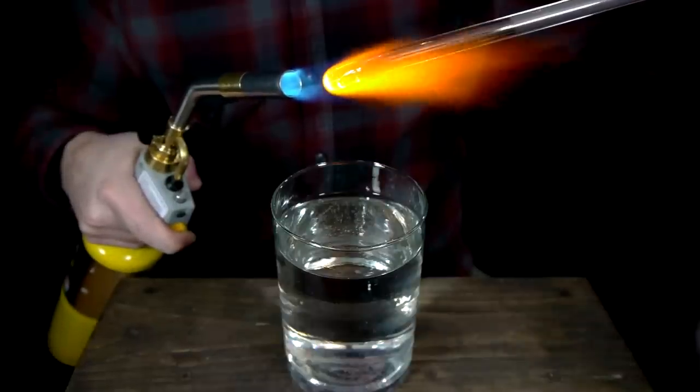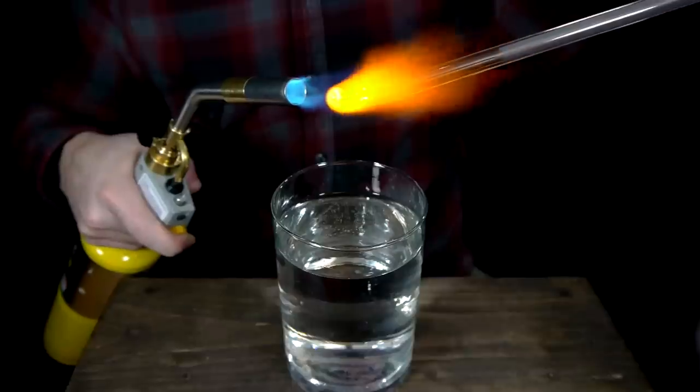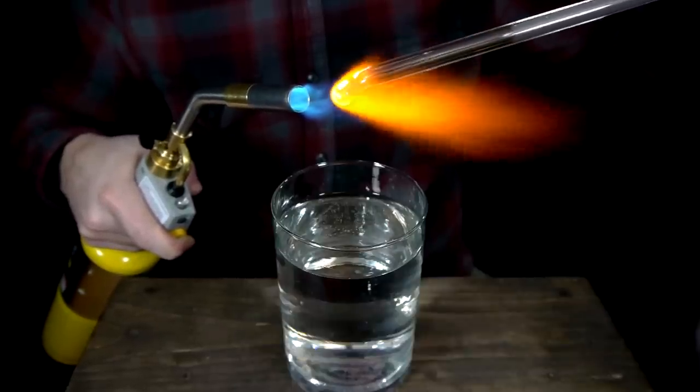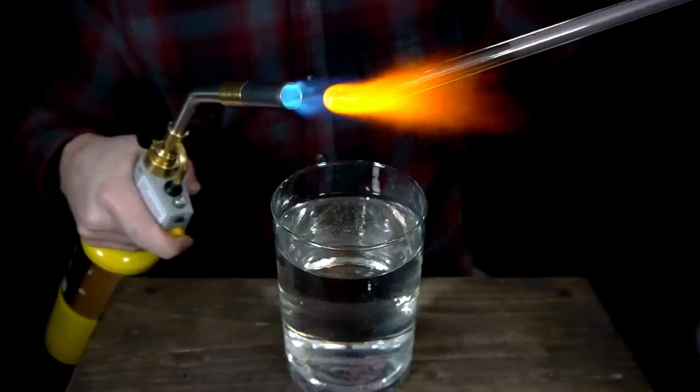The glass is slowly rotated in the flame above a cold glass of water until a molten bead begins to form at the tip. At this point, the size of the drop that will be created can be increased by continuing to rotate the rod as more and more of it melts and adds to the molten ball on the end.